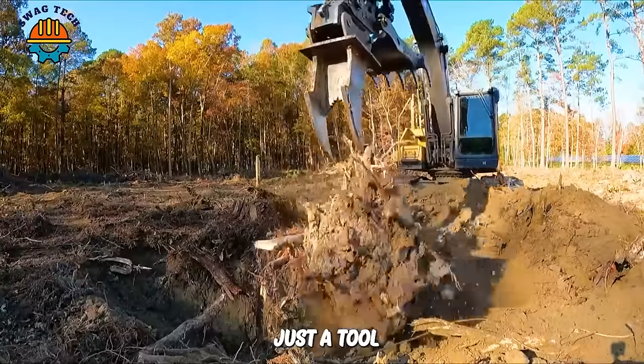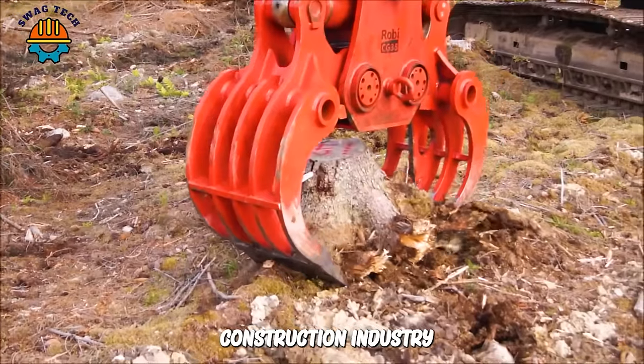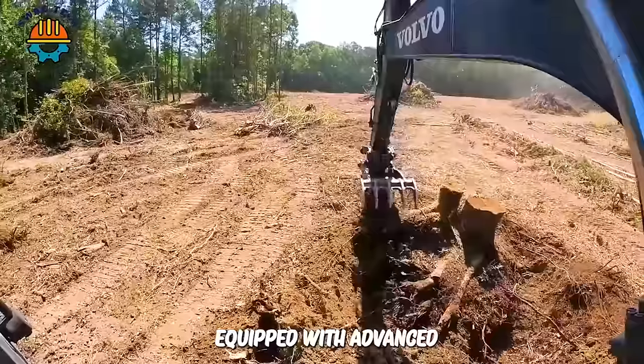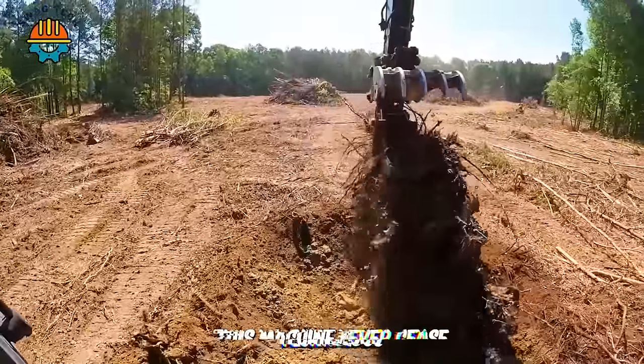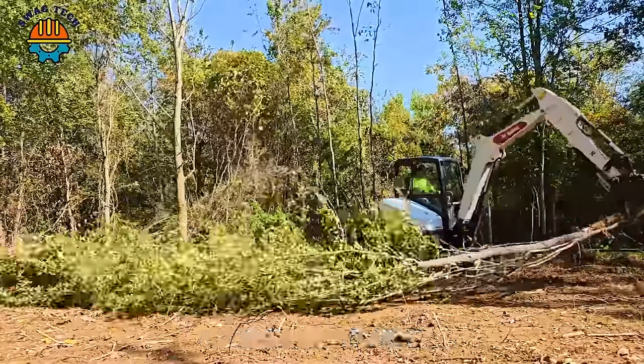The stump shredder is not just a tool but also a symbol of strength and modernity in the construction industry and environmental management. Equipped with advanced technology, this machine never ceases to satisfy those who have the opportunity to witness its boundless power.